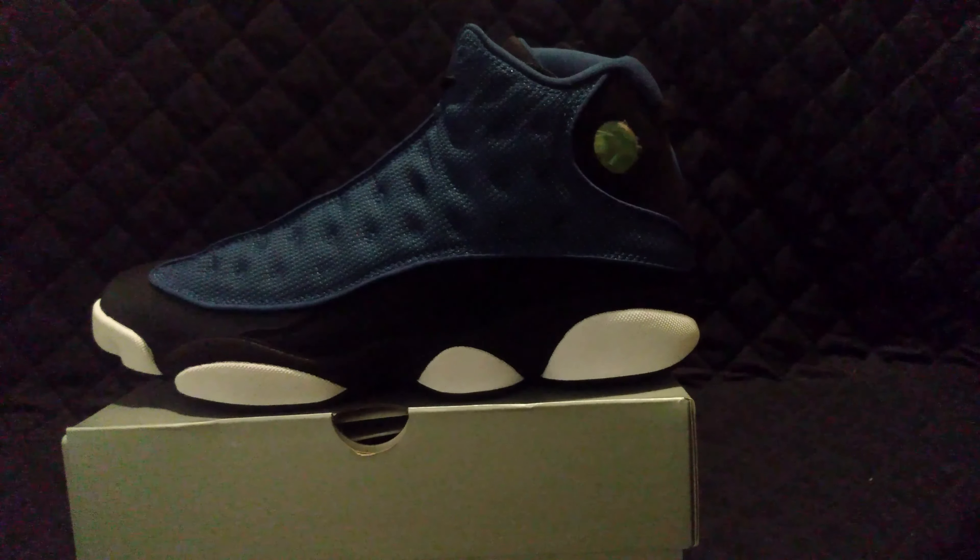Not a bad shoe. My particular favorite? I don't really like Jordan 13s, but like I said, they last if you take care of them.